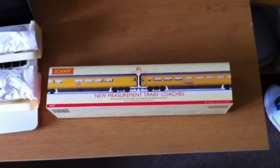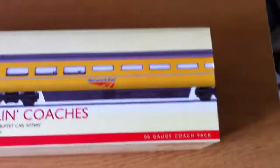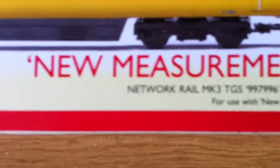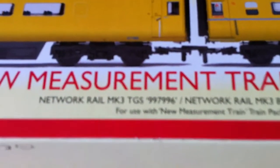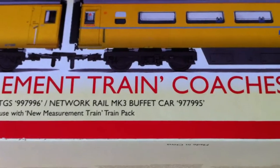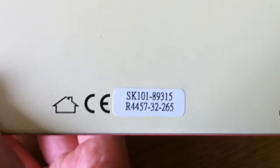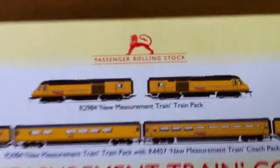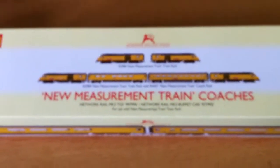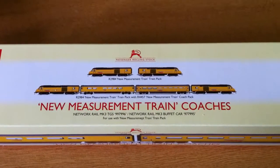They come in a big long box, and it comes with two coaches — one is the Mk3 Buffet, one's a normal saloon. It's got the Network Rail Mk3 TGS number 977996, and then the Network Rail Mk3 Buffet Car 977995 — the train pack. On the box you've got the part number R4457, and it's got the little diagram on the top there of the train pack, the R2984, which is to say it's not available yet, and then a picture of what the train will look like when it's got the main set.